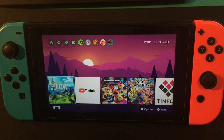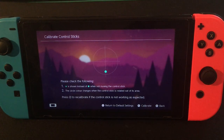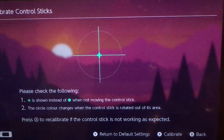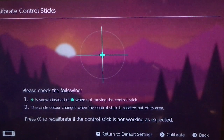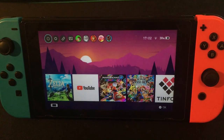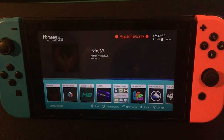Once you've booted into custom firmware... my Joy-Con is drifting, it's so annoying. I'm going to have to fix that — maybe I'll make a video on how to fix Joy-Con drift in the future. Anyway, go to Album and then you should see Haku33.